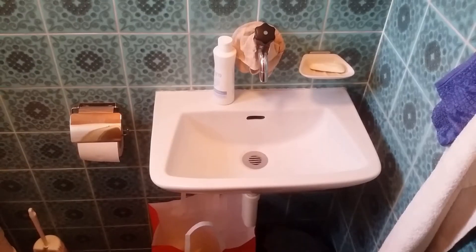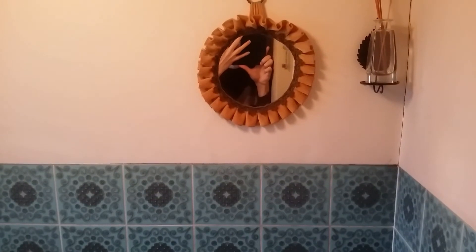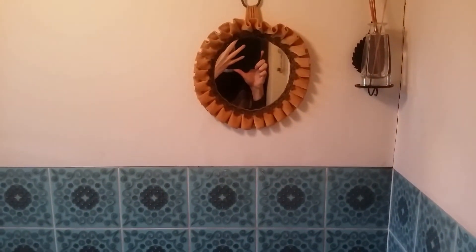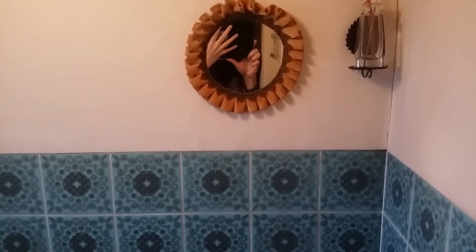Hello everybody, dear visitor, welcome to the Rappistera YouTube channel. Filming in the mirror doesn't help. Peter speaking.